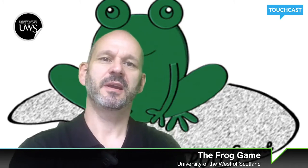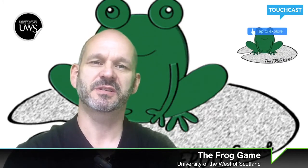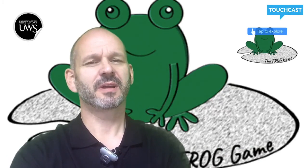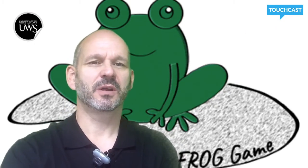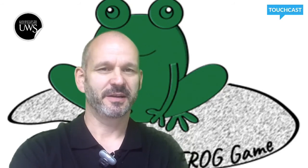Hello and welcome to the UWS Frog Game. The Frog Game is a light-hearted challenge which allows you to explore some of the skills needed to be successful in business, such as team working, problem solving, creativity and leadership. It's also a good icebreaker and will give you the chance to get to know the people in your team and also some of the teaching staff a little better.